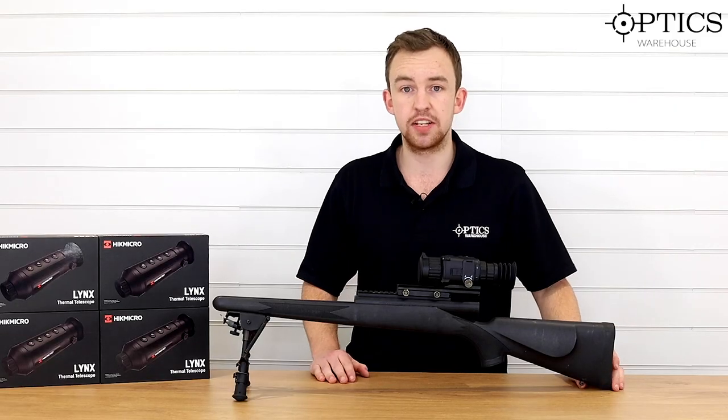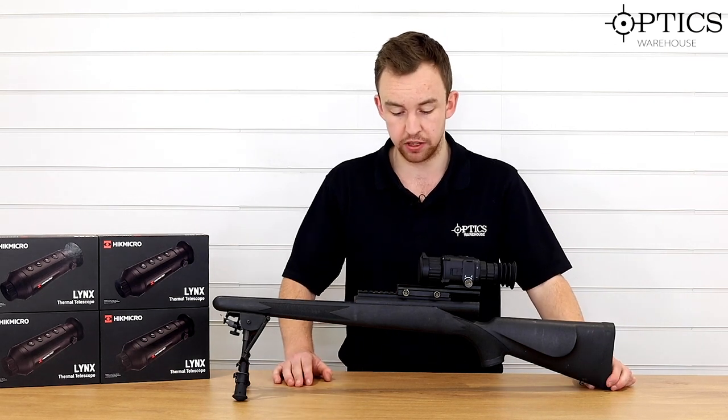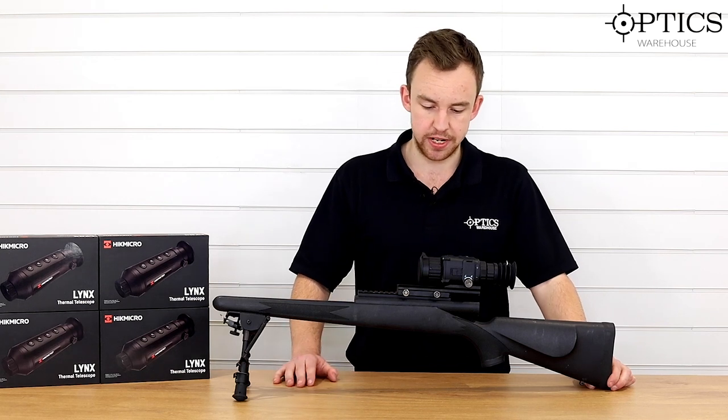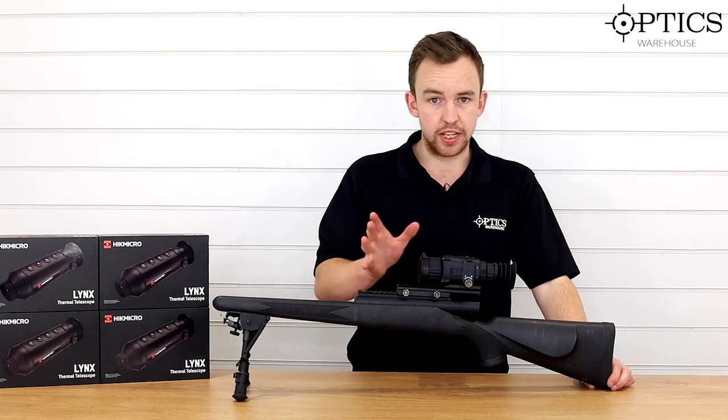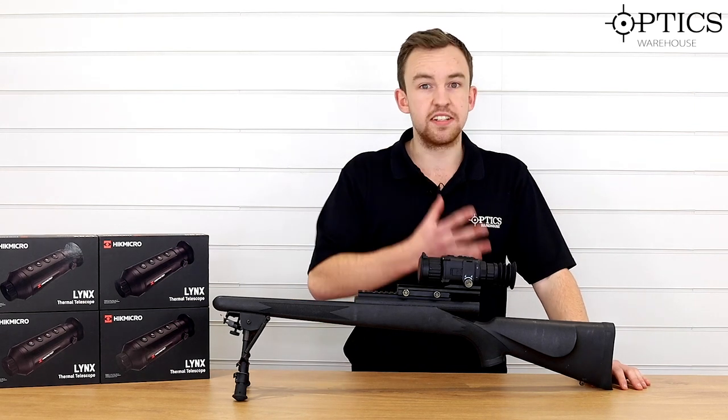The one thing I will say is that whichever rifle system this goes onto, it must go onto a Picatinny rail — that's the way it's been designed. So, we've had a look at the quick external features of the optic. Let's have a chat about what's inside, because that's obviously the vital part.